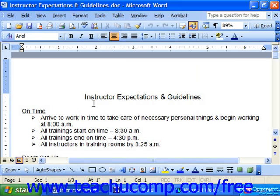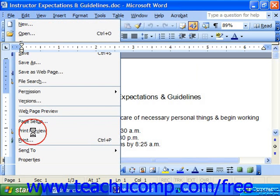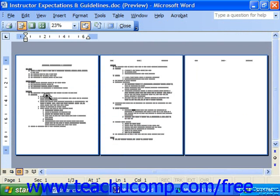To view your currently open document in Print Preview mode, you may either click the button for Print Preview on the standard toolbar, or you can select File Print Preview from the menu bar. You'll see the current page of your document in the Print Preview mode.